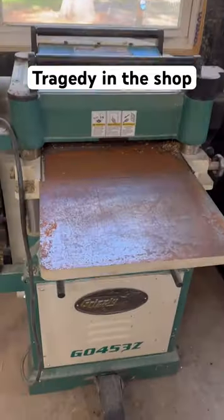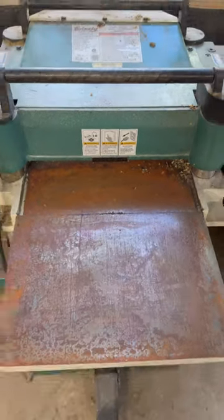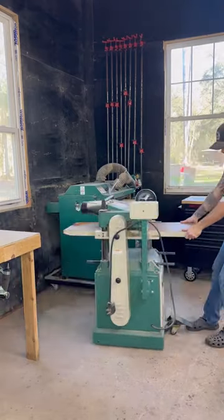A tragic event occurred in my workshop while I was on Christmas vacation. We had a really bad rainstorm over the break and apparently I have a new leak in the roof, and it just so happened to be right above my planer.